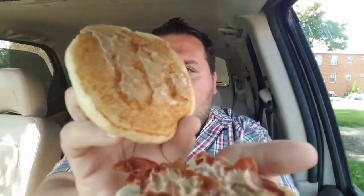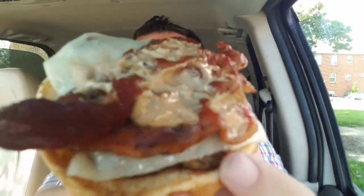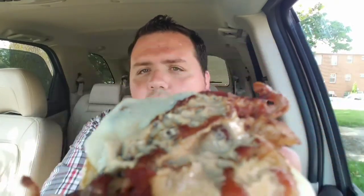Dairy Queen now has an A1 cheeseburger. Burger King used to have one, and now Dairy Queen has one. I'm just going to do a review on the A1 burger. You can tell it does have some A1 sauce on there, and it also has some applewood bacon, not a lot of onions, some melted cheese, and then your hamburger patty. Let's give this thing a shot.